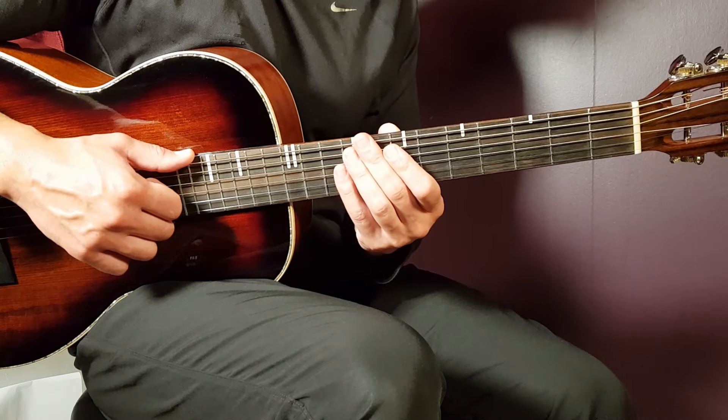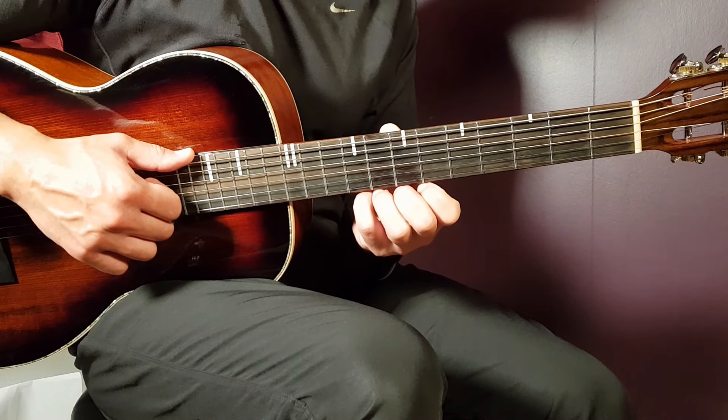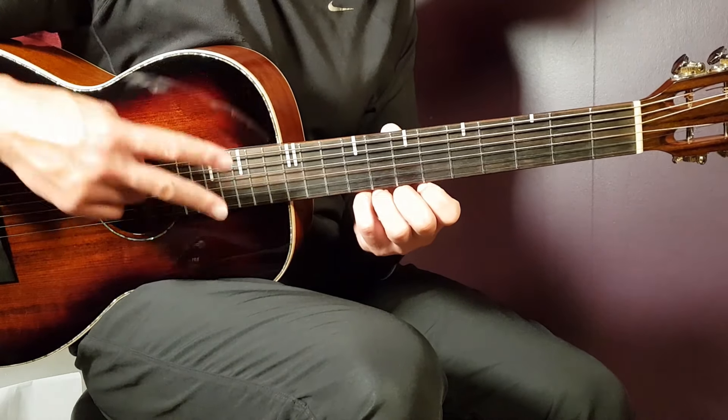All right guys, I hope you enjoyed it. If you love Blink-182, they will be back for sure. Make sure you subscribe to this channel to get them and other great artists covered on Gordon Guitar. Thank you guys for watching, and until next time — play tuned.